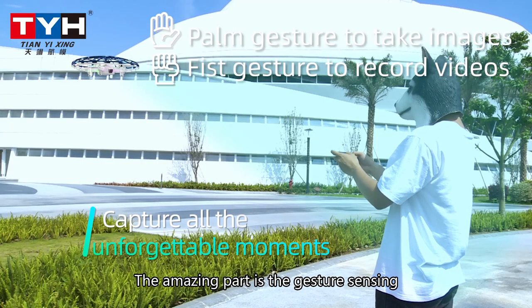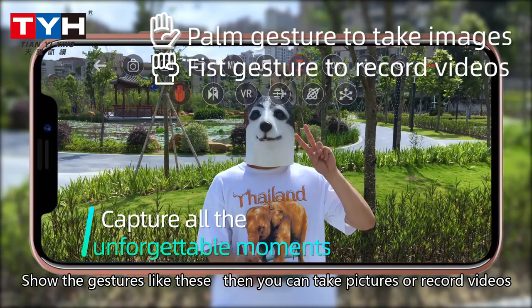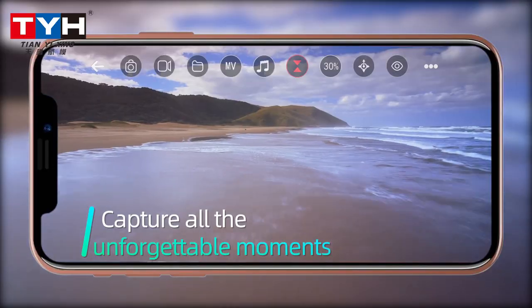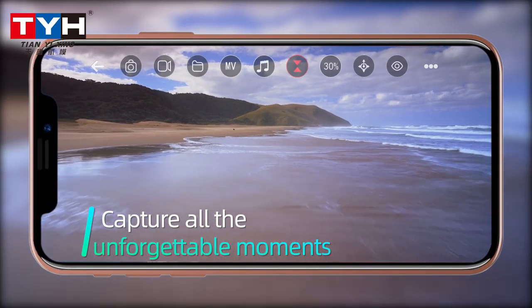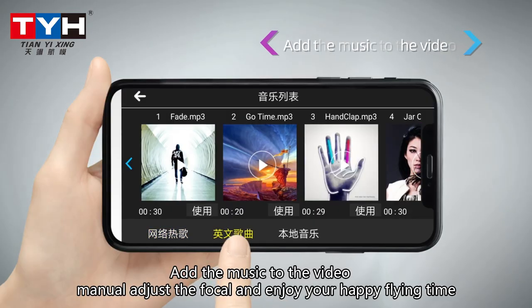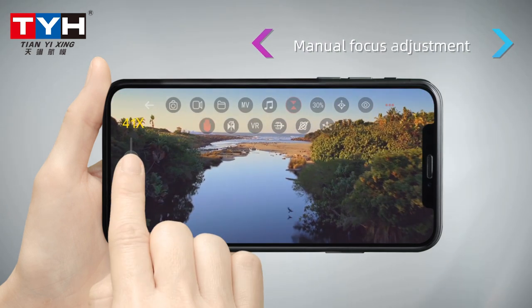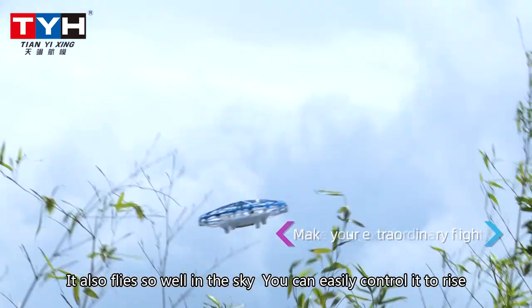The amazing part is the gesture sensing: show the gestures and you can take pictures or record videos, add music to video, manually adjust the focal, and enjoy your happy flight time.